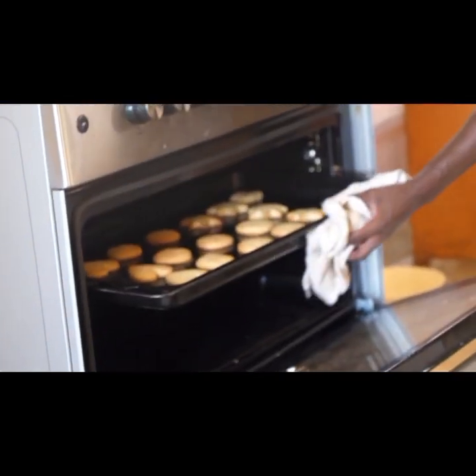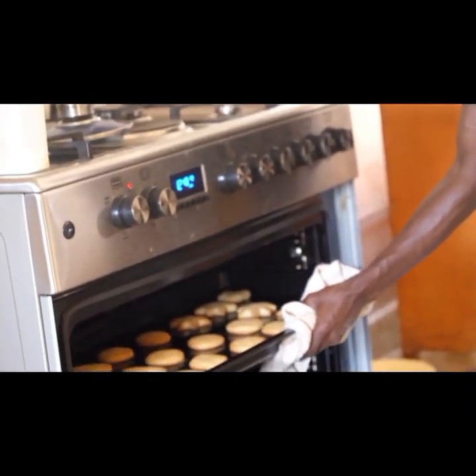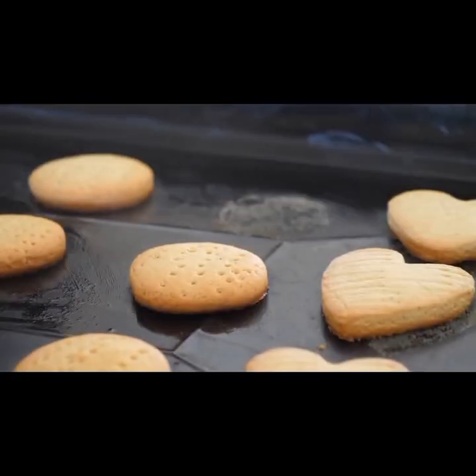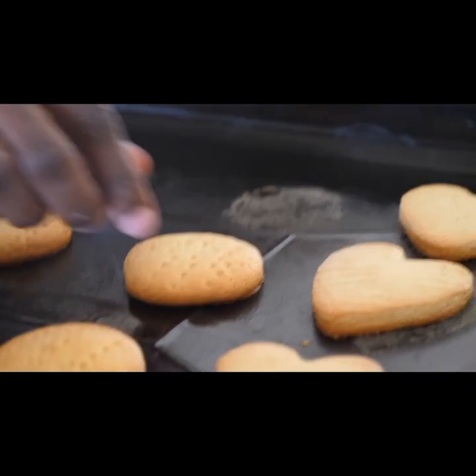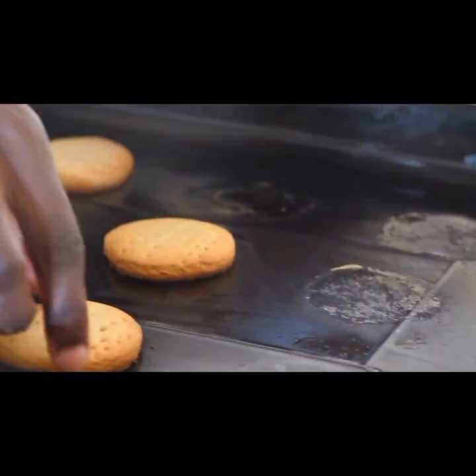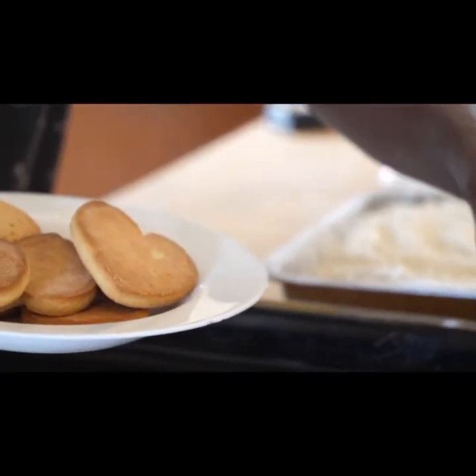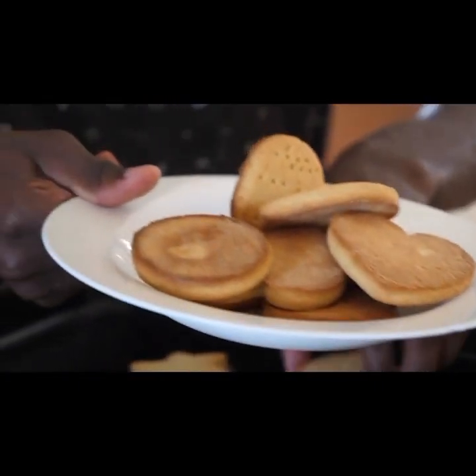Remember, don't pack them when they are hot. First set them aside and leave them to cool, then after you pack them, if you want to deliver to anyone or any client. We have been doing vanilla cookies, but you can also do other flavors.